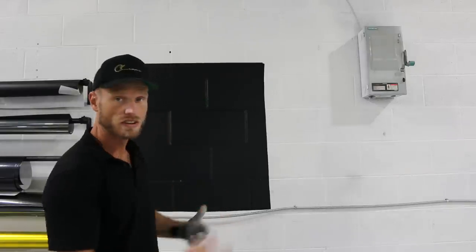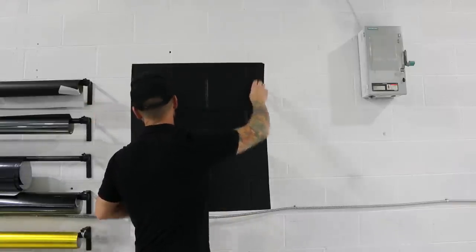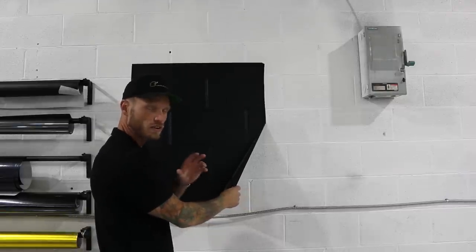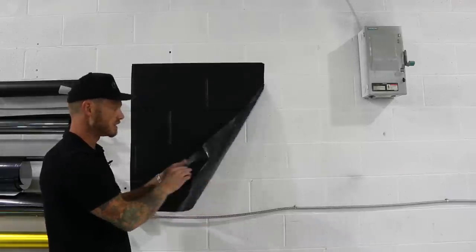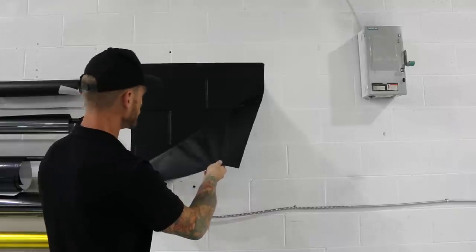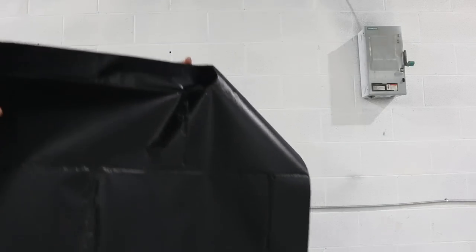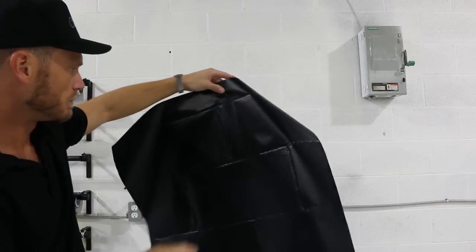Now that we've got the Vivid black done, we're going to peel this off and see what the adhesion feels like, then we're going to do this with Avery SW900 and see what happens. It's got some decent bond — and this is actually going to cure more over time, getting stronger as the film and adhesive cures over about 48 to 72 hours. You can see the actual texture of the brick impressed into the film — that will stay like that until I reheat it.